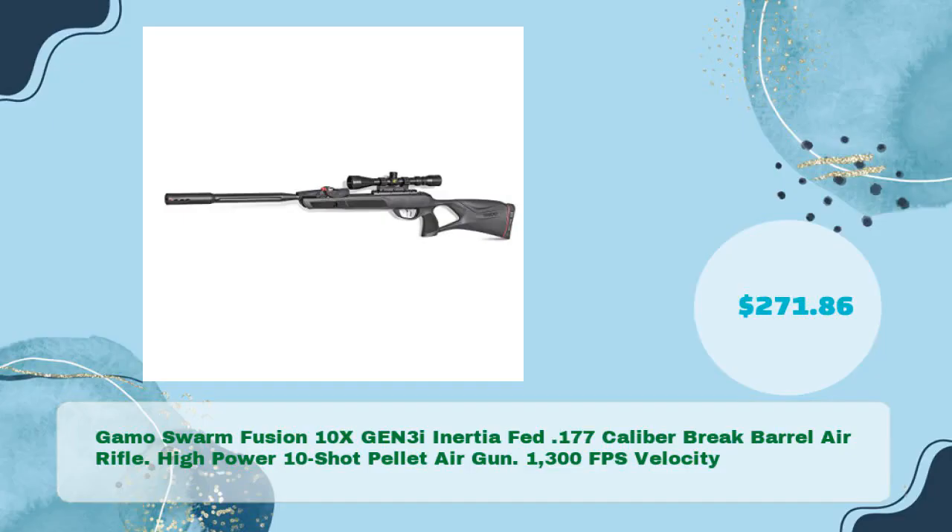Gamo Swarm Fusion 10X GEN3I Inertia Fed .177 Caliber Brake Barrel Air Rifle — High Power 10-Shot Pellet Air Gun. 1300 FPS velocity, in just $271.86.